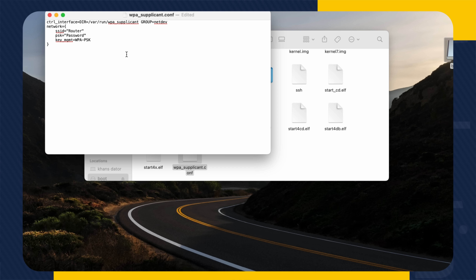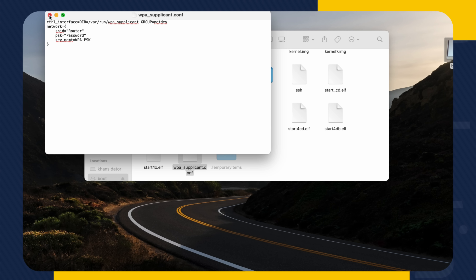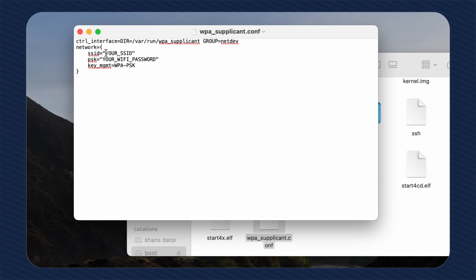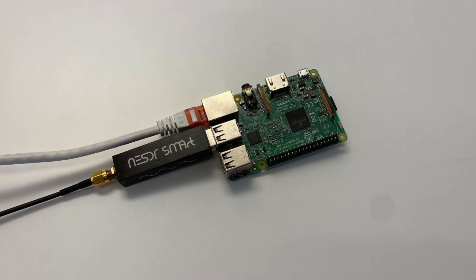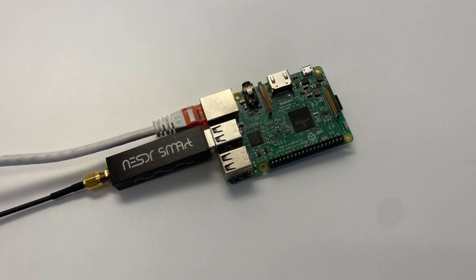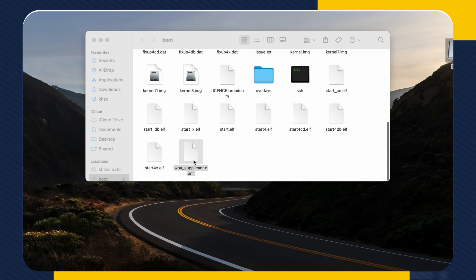Keep in mind that the wpa-supplicant.conf file is removed from the boot directory after the first boot. If you enter incorrect credentials and your Raspberry Pi doesn't come online, you will either need to use a cable to bring the Pi online and change it, or you will have to repeat the image writing process and enter the credentials again.